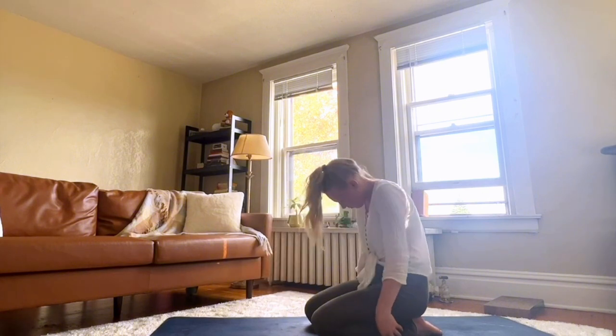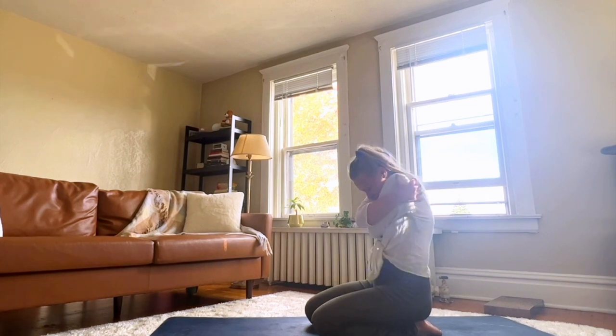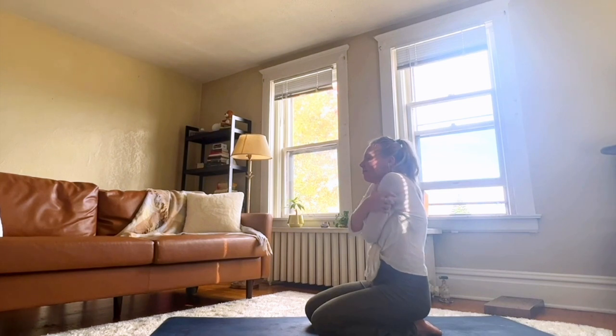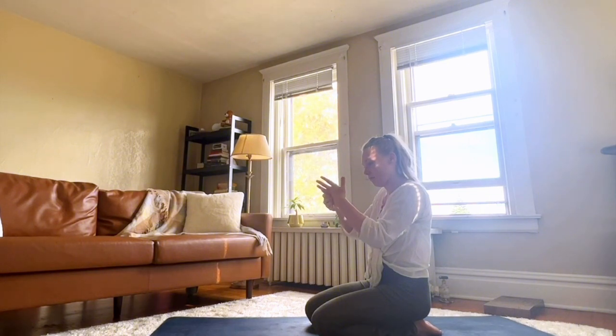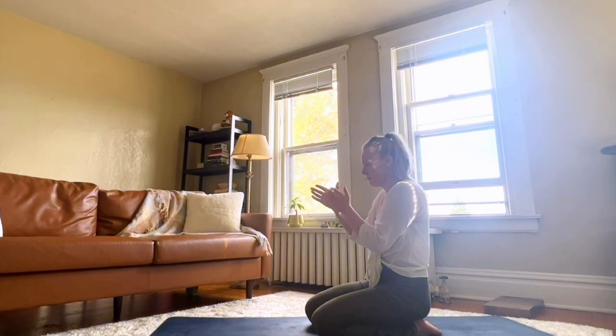Slowly come up. Give yourself a really big hug — don't hold back, squeeze. Thank yourself, thank your body for being willing to open up today. Your arms and your hands are an extension of your heart, so go ahead and give them a little massage. Think of what they've done for you, how they're an extension of your compassion and how they can also reach out to receive.